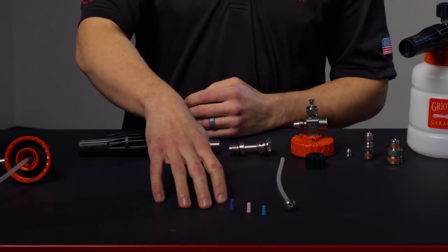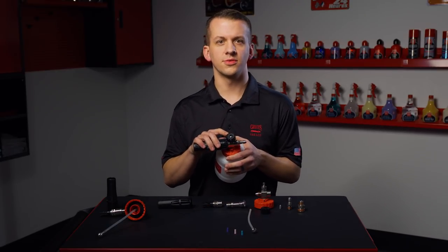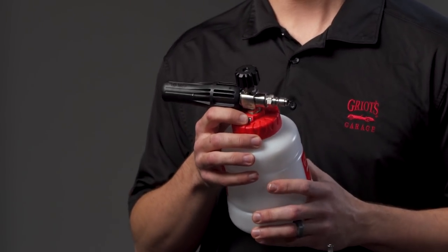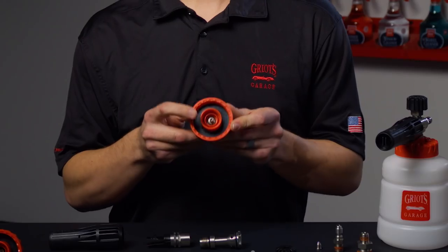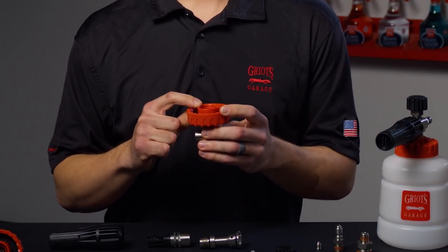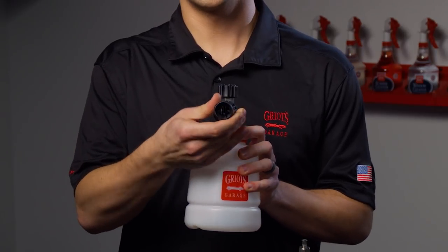The Cannon features our proprietary auto mix metering system that lets you dispense product without the need to pre-mix, a micro detergent regulator for adjusting your fluid flow from the reservoir, and a patented one-way vented cap that eliminates the risk of spilling if the Cannon tips over. At the business end of the Cannon, you find the adjustable fan nozzle that allows you to dial in a 0 to 40 degree spray pattern.